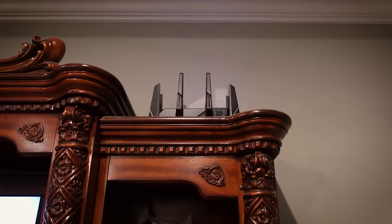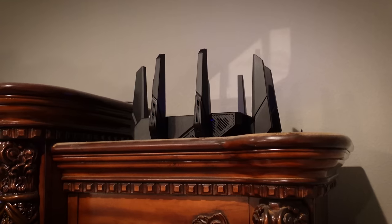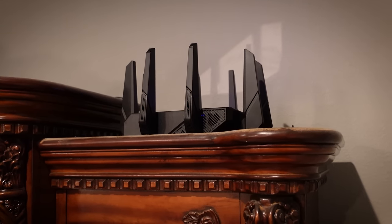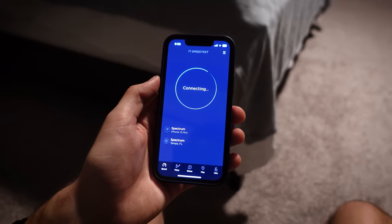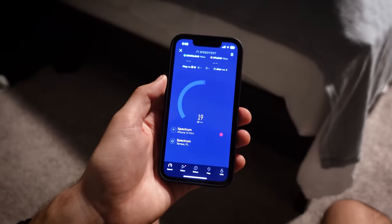With it all set up, we've got it on top of my dad's entertainment setup, so it's pretty high in the house and pretty much in the center of the house as well. Let's see how the coverage is in my brother's room — we're pretty much the furthest room away. Let's press go and see how we do.